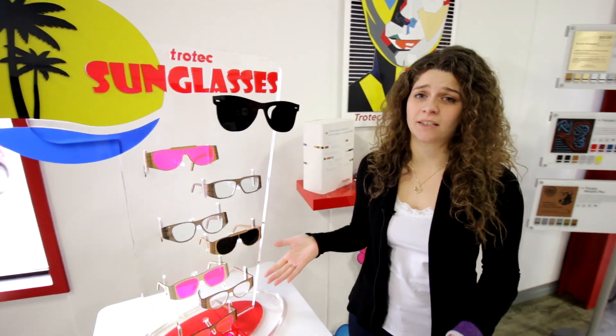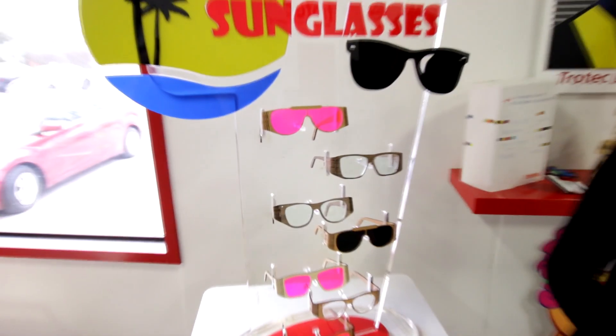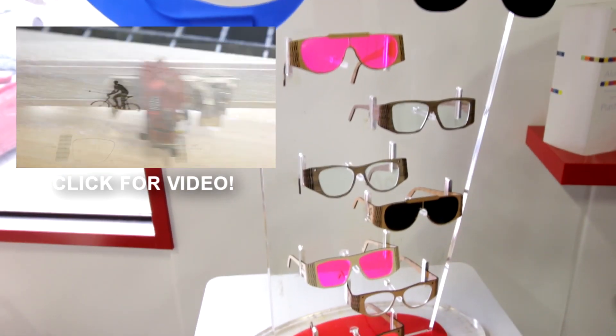But what's a sunglass stand without sunglasses? We created the sunglasses with our new wood line. You can see the video here.